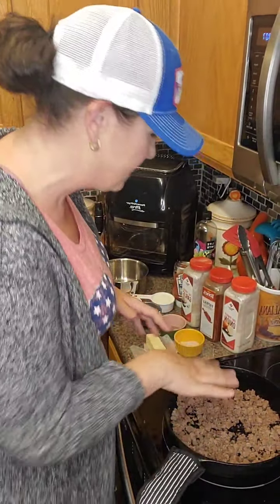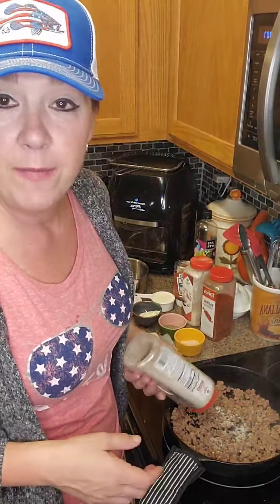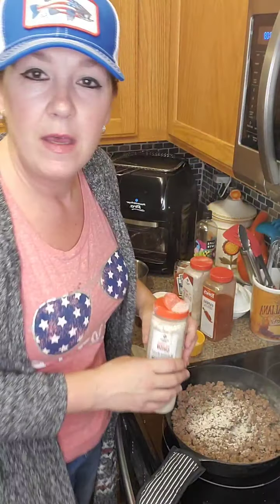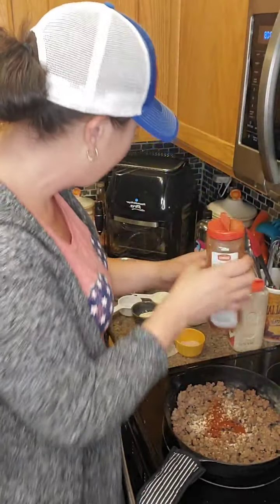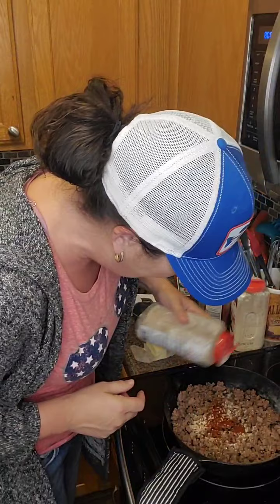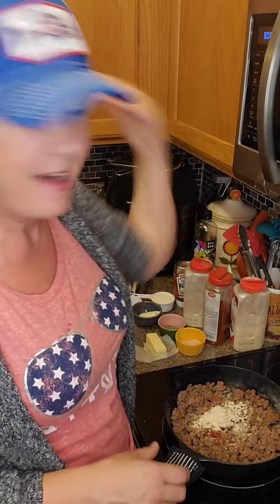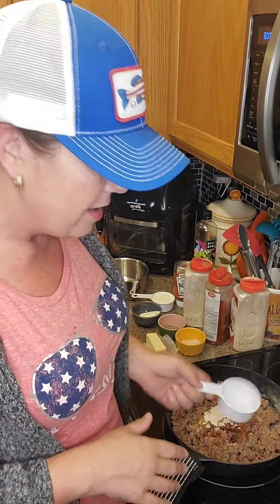So I've got some regular old burger here. I browned up the burger. I'm going to throw some seasonings in — onion powder, just enough to give it some flavor, maybe about a teaspoon. I also have some paprika and I'm going to put a little bit of garlic powder in there as well, just a teaspoon. Then a little bit of pepper and a little bit of salt.